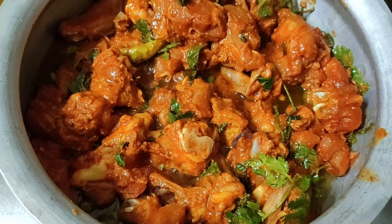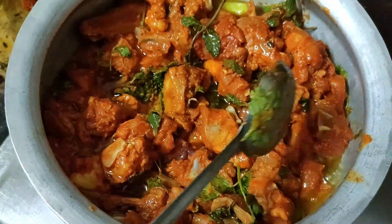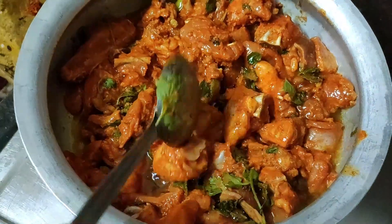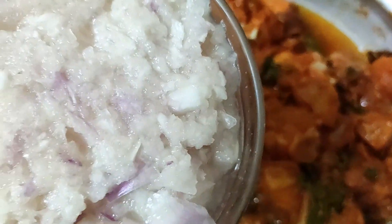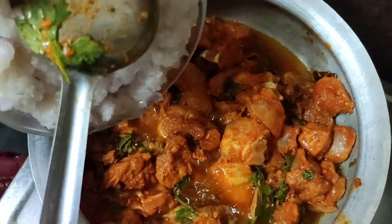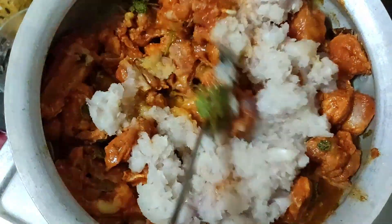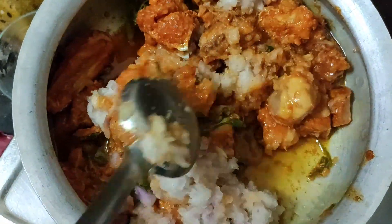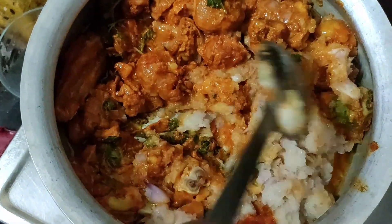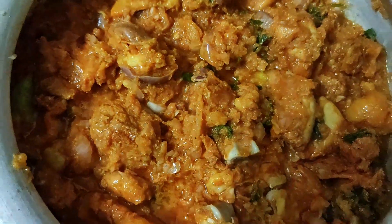Add the onion paste on the pan and add 3 onions to the side of the pan. Then add the onion paste with a sweet onion. Mix the paste in the sauce. We have to use the onion paste and chicken as well.